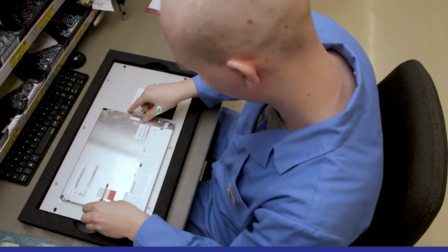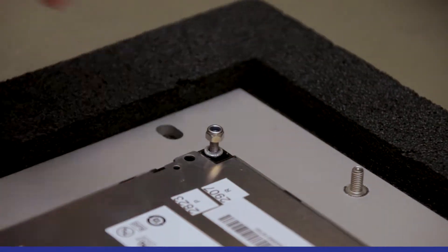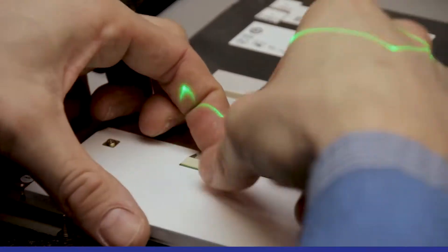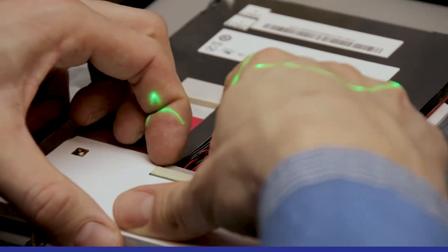I had to look at the screen the whole time and then look again at the work piece and search where the position is exactly. And now the SmartGlaus shows me exactly where it is. You simply work much faster and don't have to look back and forth from the monitor all the time, which is simply a huge time saving.